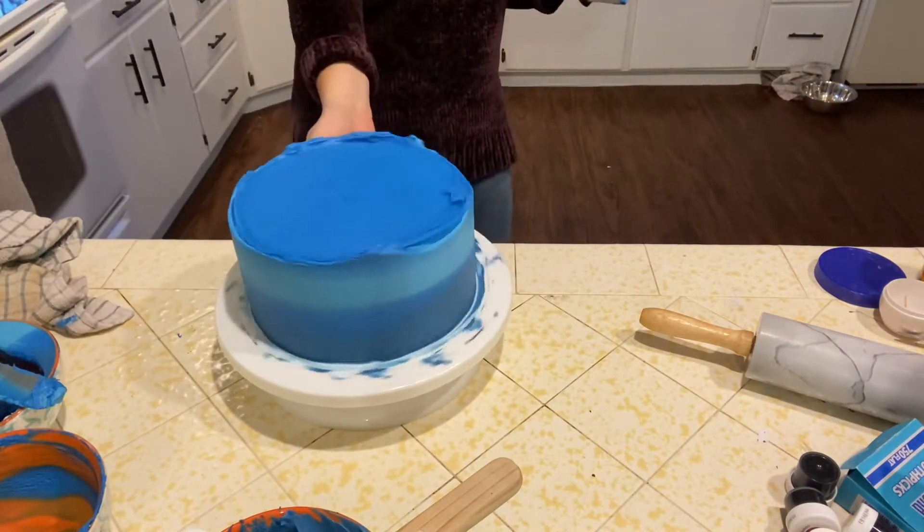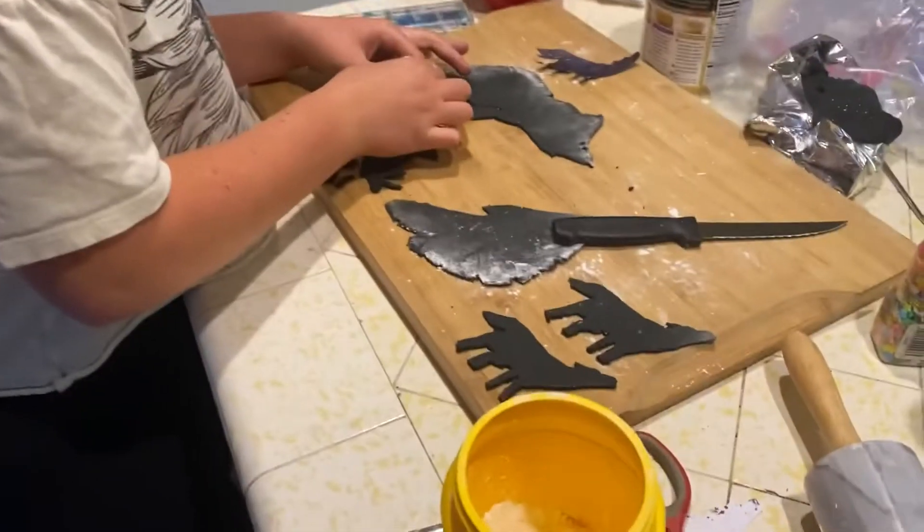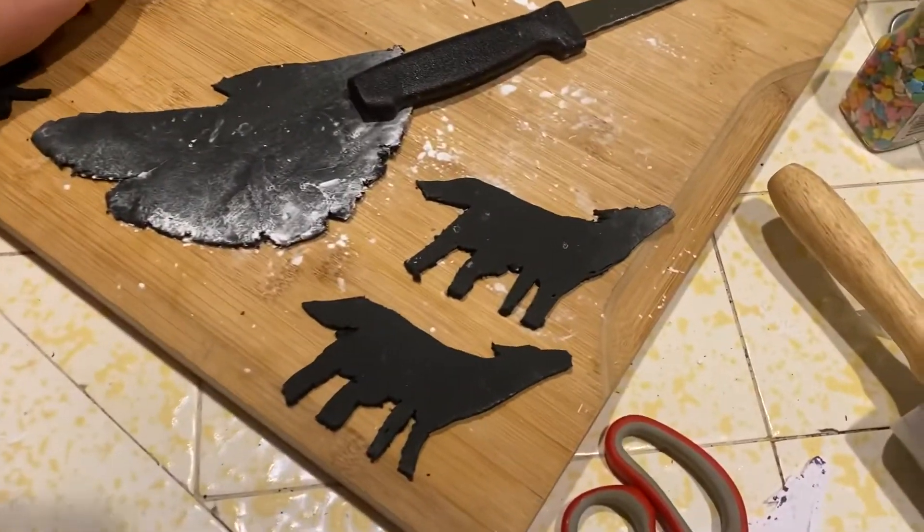I think that looks really good. I'm going to freeze this real quick again. And this is what Grace has been working on — the fondant wolf cutouts look so good!